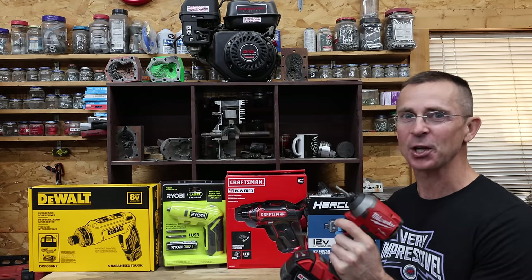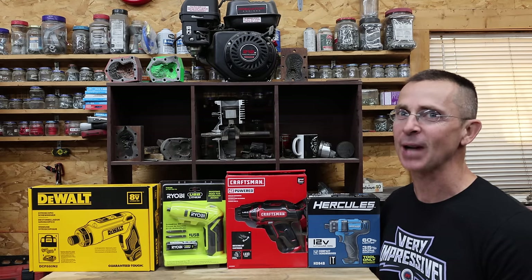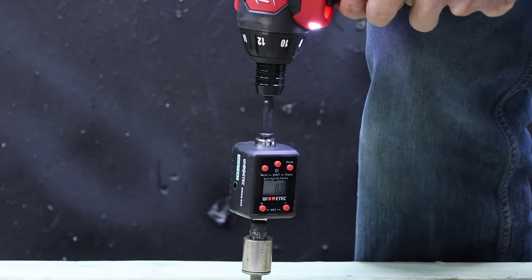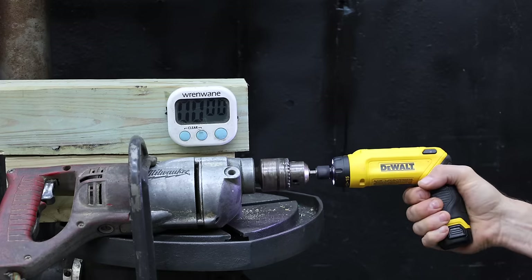For many applications, an impact driver is just way too big and way too powerful. So the question is, which cordless screwdriver is the best? We'll see which screwdrivers deliver the most breakaway torque, which ones work the fastest, and which screwdrivers can survive a 5-minute torture test.